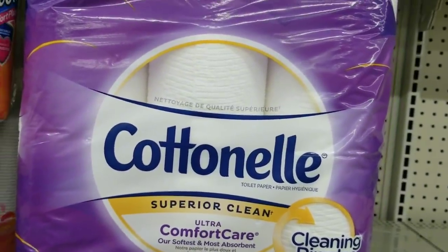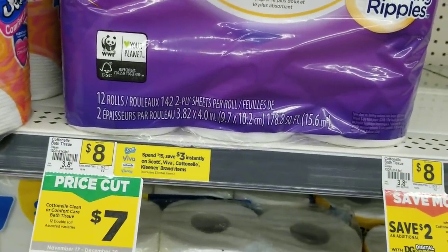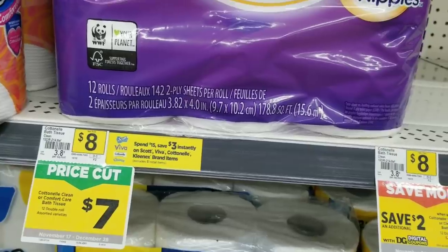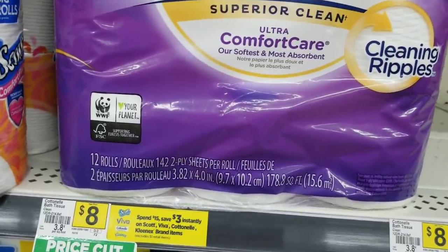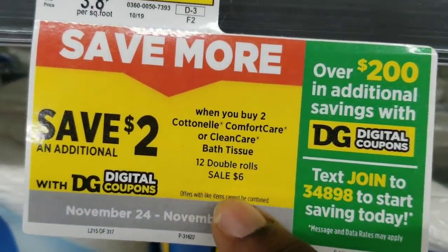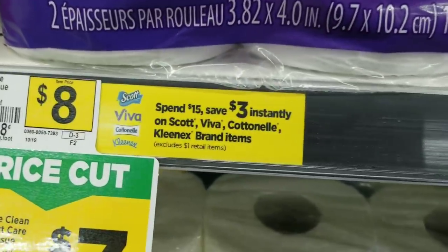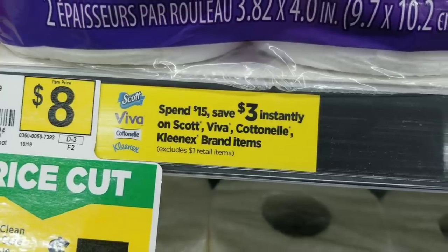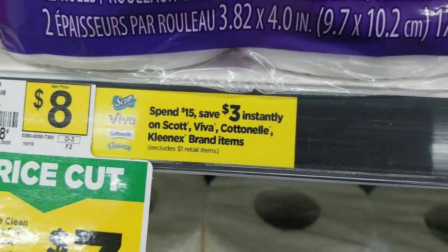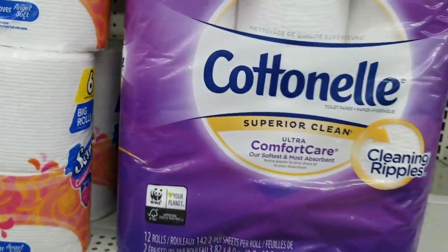We're also going to grab two of the Cotton Nail — the Cotton is actually six dollars, not seven. I don't know if it's just on sale for this week, but it even says right here that the Cotton Nail is on sale for six dollars. We're going to grab two of these and take advantage of this promo — save three dollars instantly when you spend fifteen dollars.